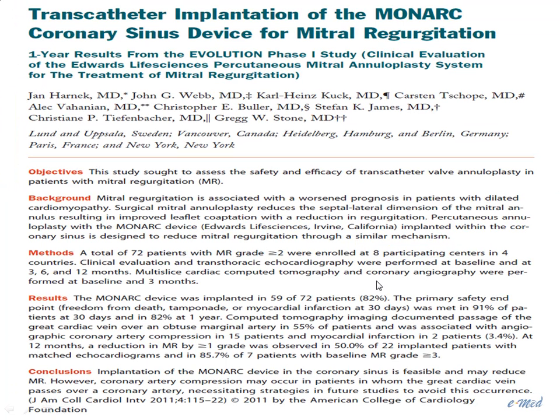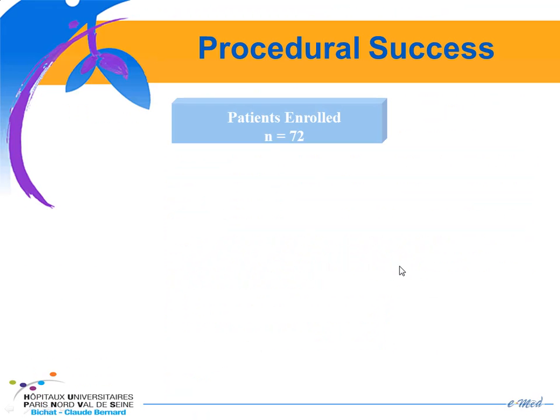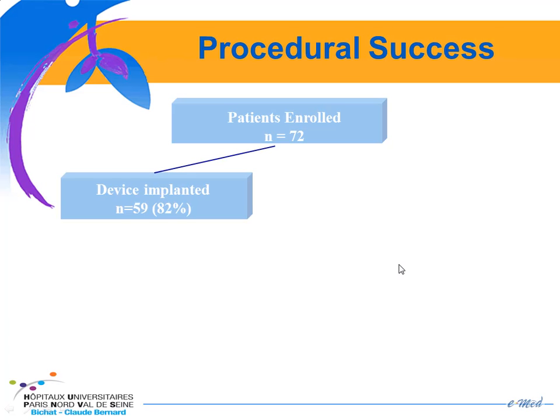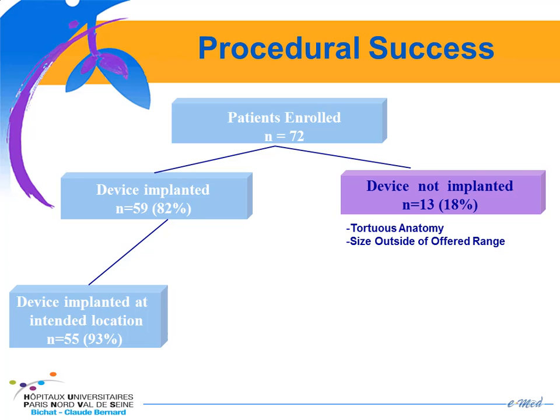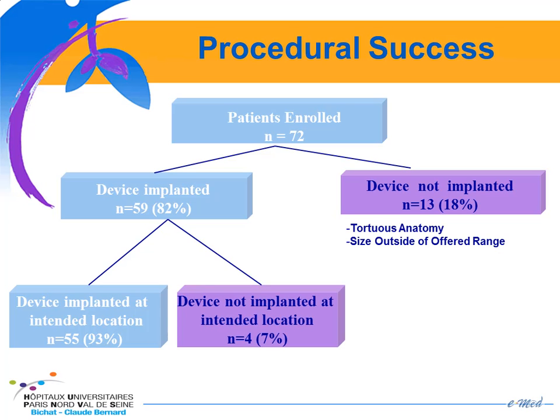The results of this device have been published recently in JACC Interventions. 72 patients were enrolled. The device could be implanted in 59 patients, a success rate of 82%, and not implanted in 13, mainly because of tortuous anatomy of the coronary sinus and because the size of the coronary sinus was outside the offered range of the device. It was implanted at the intended location in 55 patients and not exactly at the intended location in 4.